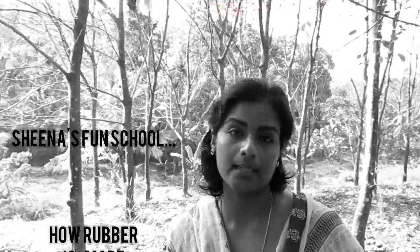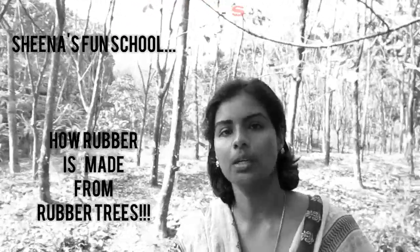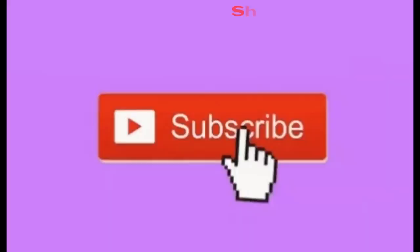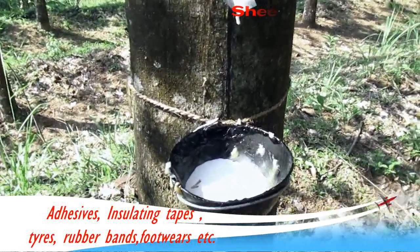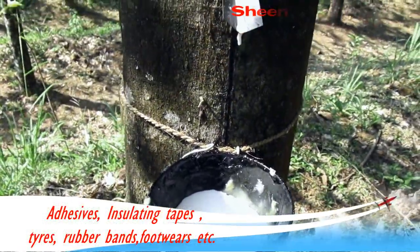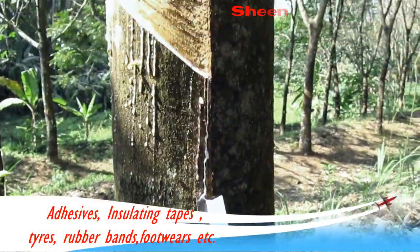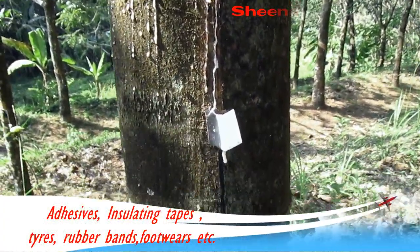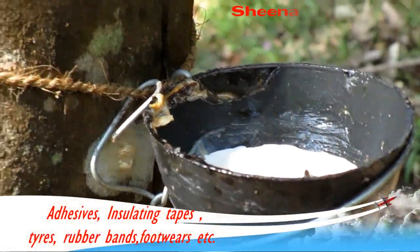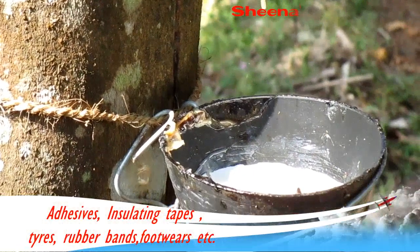Today we are going to see how rubber sheet is processed from the latex produced from a rubber tree. Rubber is available in its most natural form called latex, obtained from the bark of a rubber tree. An incision is made on the rubber tree bark which produces a milky exudate known as the latex.